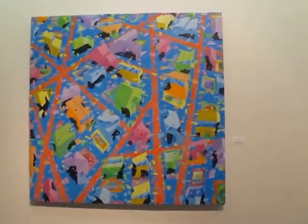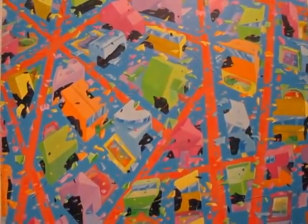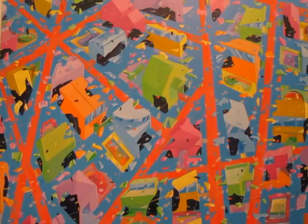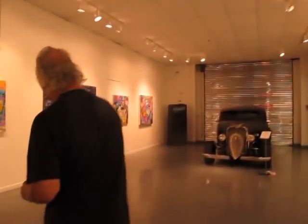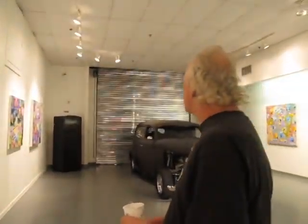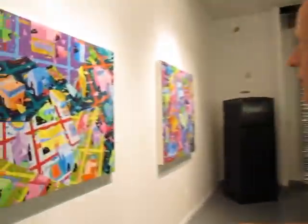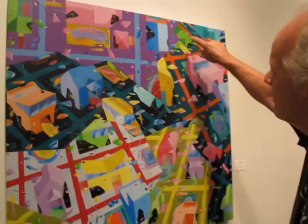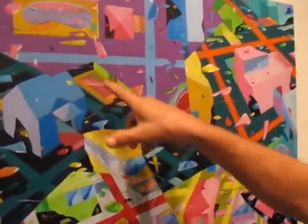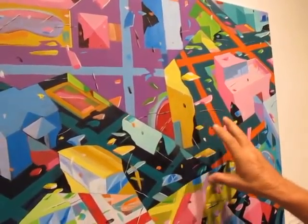These are the newest ones. And then recently, with the helter-skelter ones — let's go down to this one. You can see where they've been broken up in the borders and I had to darken the background to make them stand out a little bit more. Not so pastel.